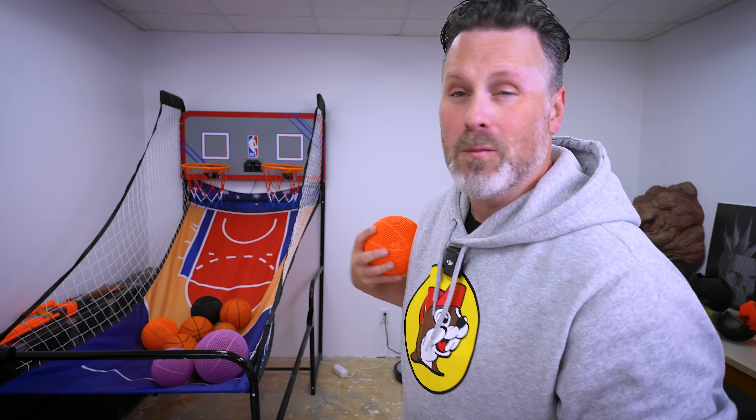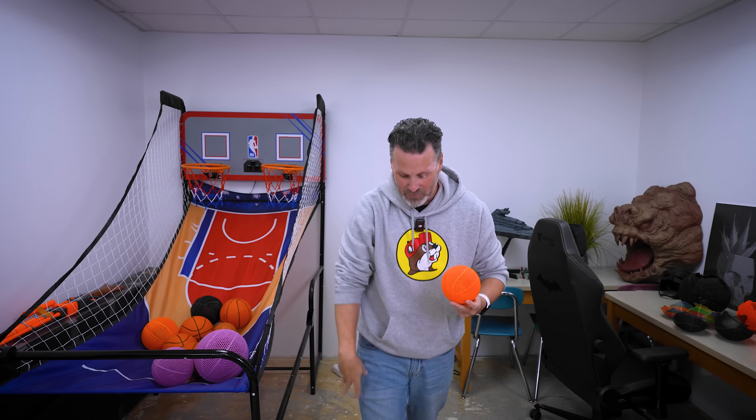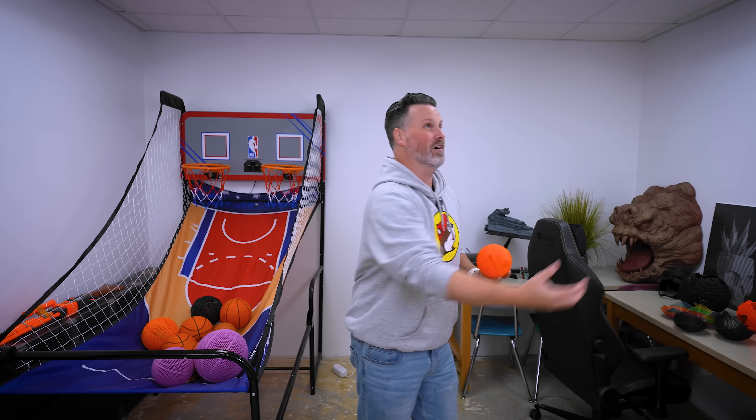Side note, the ping pong balls and the miniature basketball are so much fun to play with inside the house or in your office, because I can throw the basketball off of the wall — it's sort of like a Nerf basketball. And these small ping pong balls actually bounce really well because they are so solid, but aren't going to break at all.